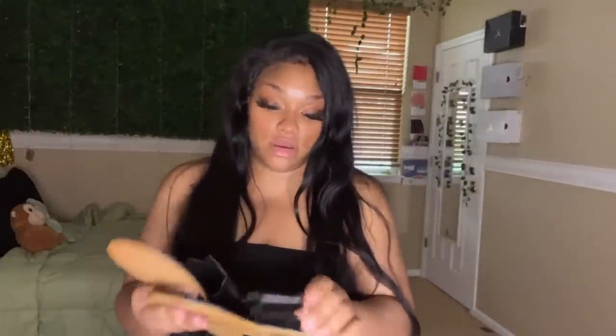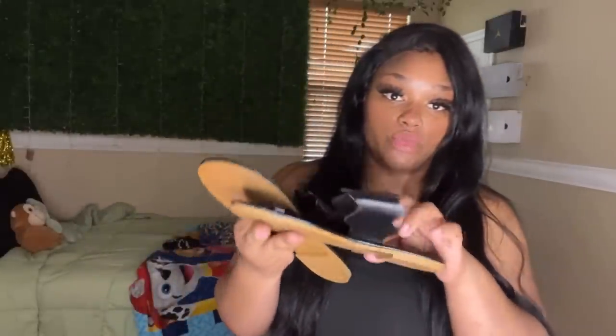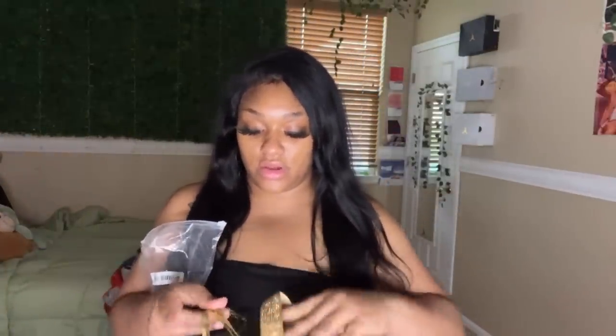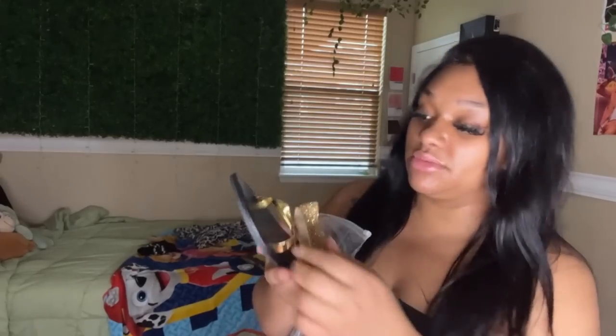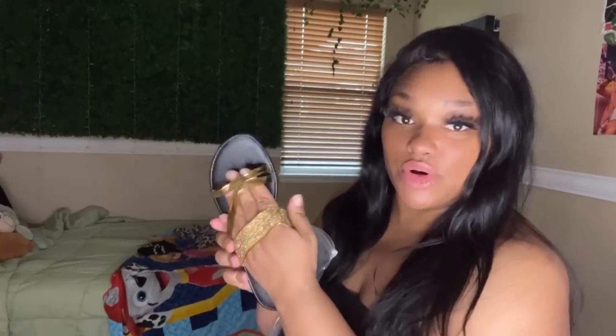These sandals are cute — I know for a fact I've seen these on Shein. So yeah, they're thin, so I don't know how comfortable they'll be, but they are super, super cute. I'm not mad at them — just some crisscross gold sandals. I like the sparkle. And everybody needs a cute black flat — just some cute little throw-on-and-go sandals.